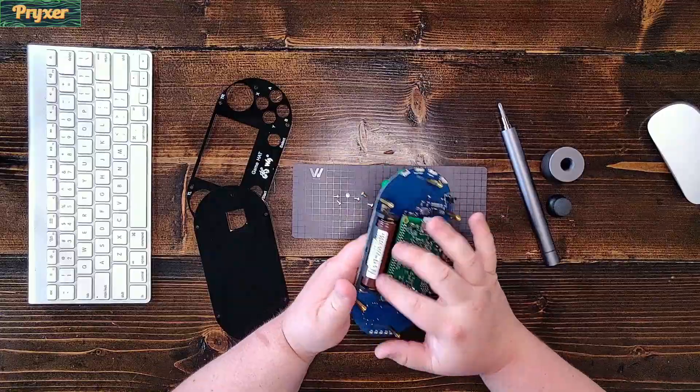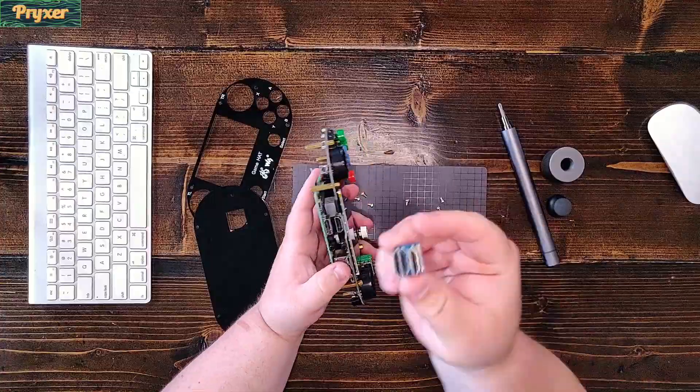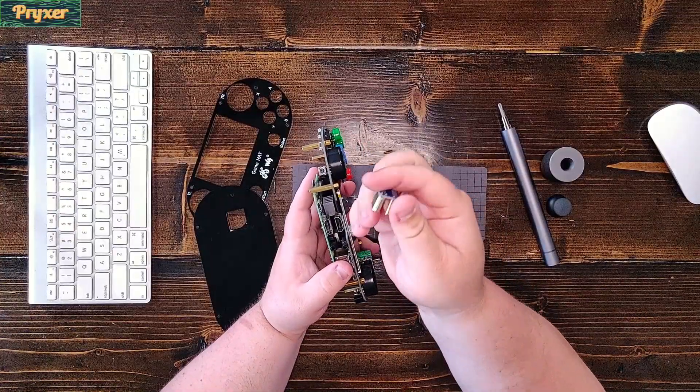The one thing I really didn't like about it is the quality of the shoulder buttons is actually quite bad, and one of mine has broke over the years, so I only have one shoulder button.